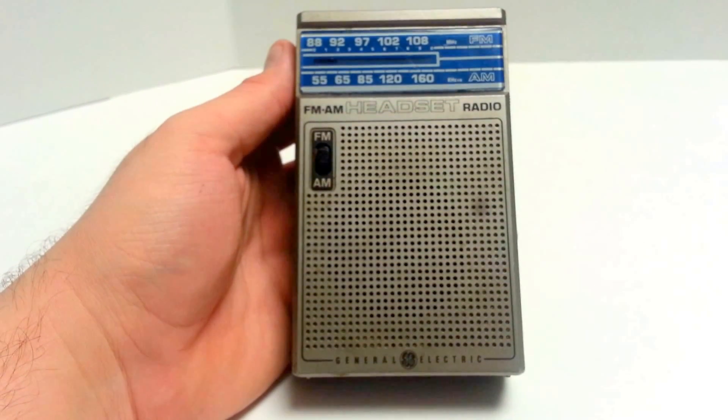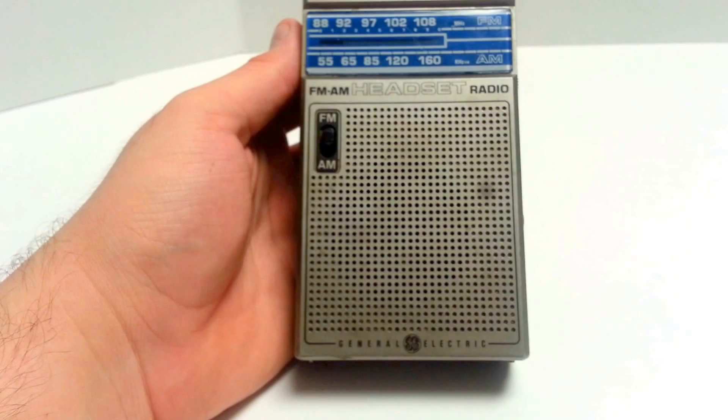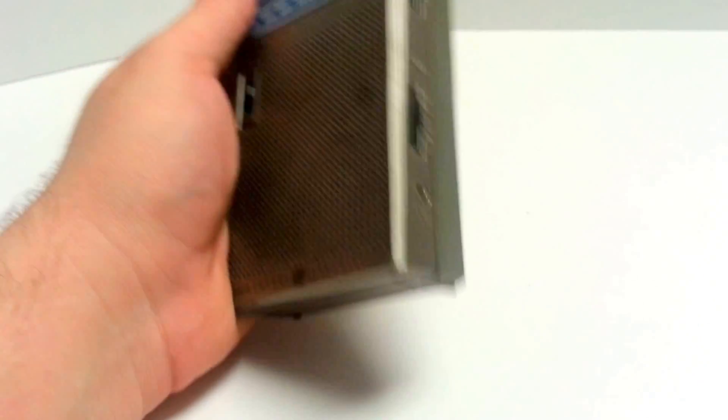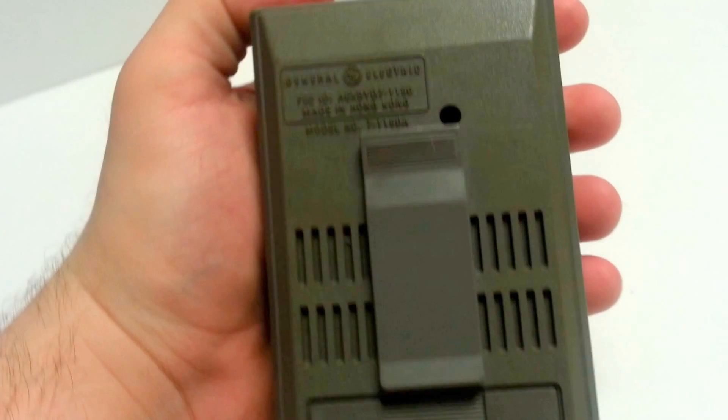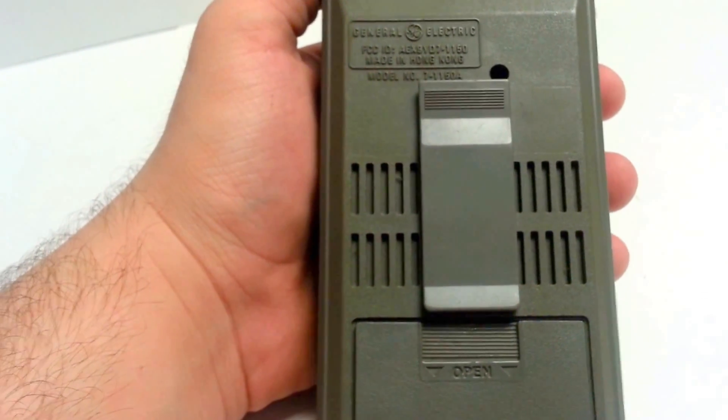Hey eBay, today I am showing you a GE handheld portable radio FM AM, model number 7-1150A.